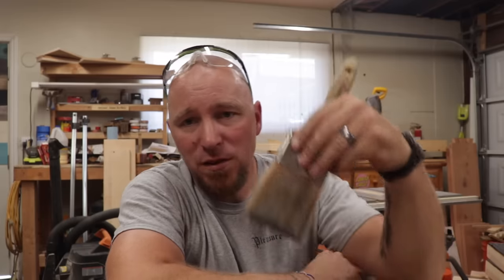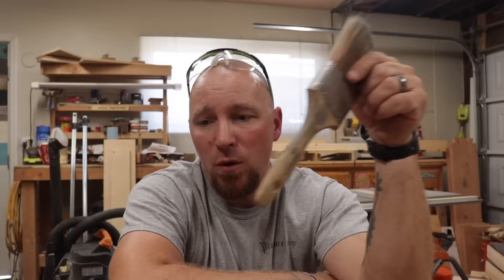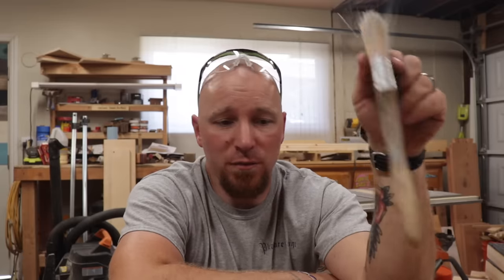Why in the world do I have so many brushes? Because each brush does something different. I have a used paintbrush that I use quite a bit. People have noticed in my past videos that I've used this brush to brush things off, and they think I'm applying some sort of finish. I actually use this to clean any loose soot and debris off so that I can see what's going on. So I'm going to go through here and show you a little bit about what each one does and the differences you're going to come across.